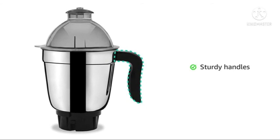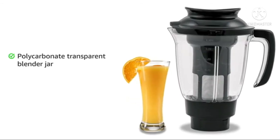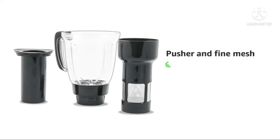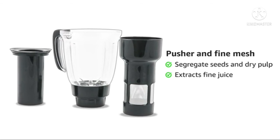It has sturdy handles for better grip. Ergonomically designed polycarbonate transparent blender jar is unbreakable. Pusher and fine mesh are available for filtration and help you to segregate seeds and dry pulp for fine juice extraction.